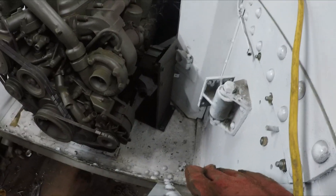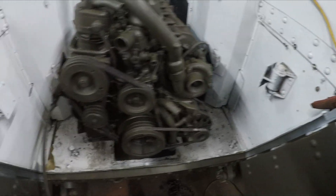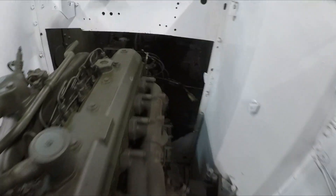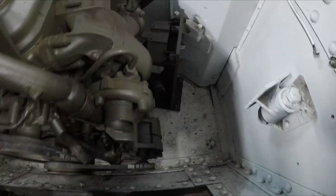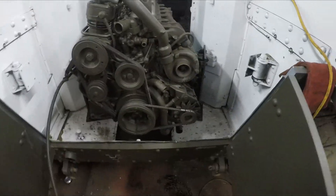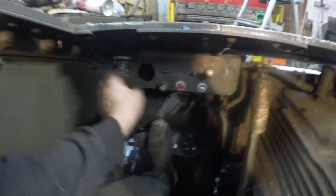Well there you go, engine mounts in. She's good and solid now, bolted down at the back. The gearbox goes in, all bolted down to the floor.